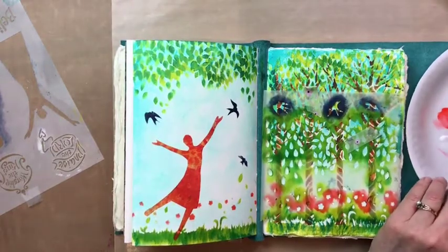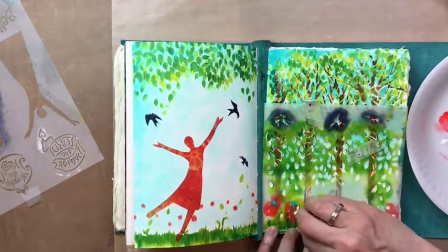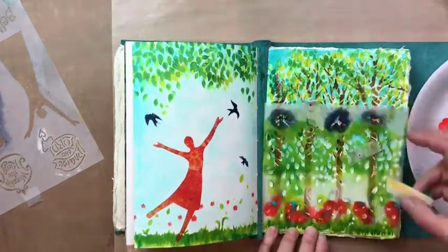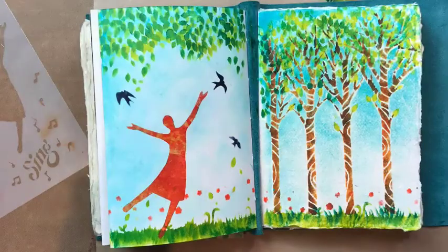But it worked, and now I'm going to add some flowers to the other side and call it done. Oh, I like it — what a great beginning and it seems very celebratory. Thank you for joining me, and bless you as you stencil.